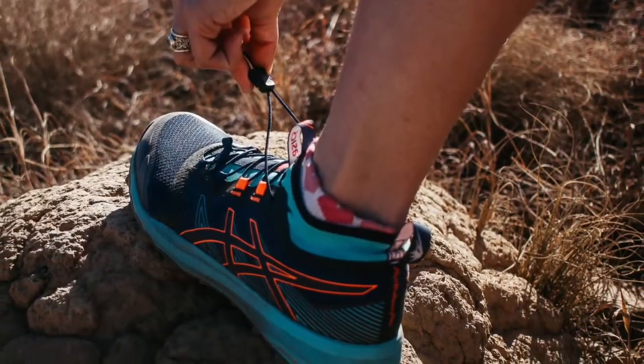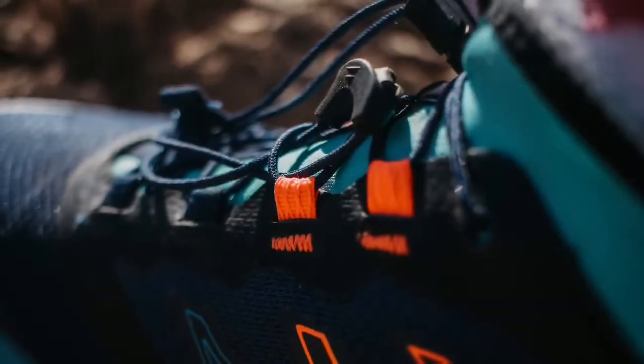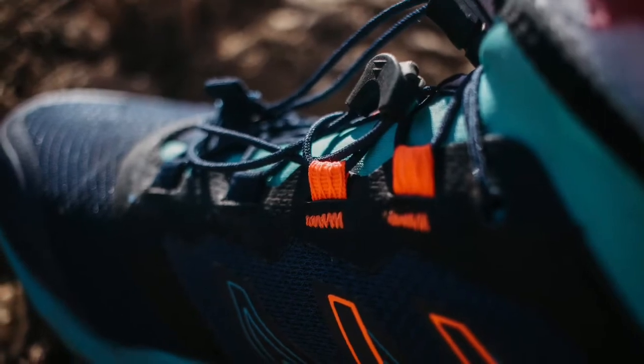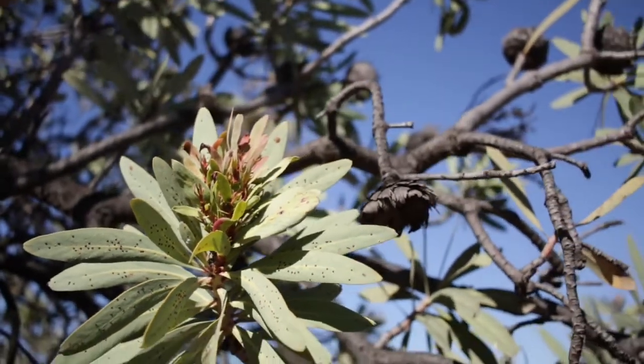The shoe features a new one-pull lacing system. This allows the runner to quickly adjust the shoes with one pull without having to stop for too long. It also has an extra tab under which you can tuck the laces to keep them secure and safe while you're on the run.